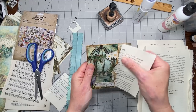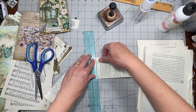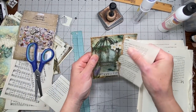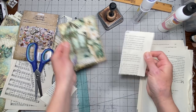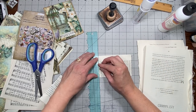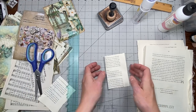Sometimes I like the torn look, sometimes I just cut it - it's what you feel like doing. Then I'll check to see if it'll fit - I know it's not going to already, it needs to be smaller. If you round the corners that helps with putting them in and out of the pocket.